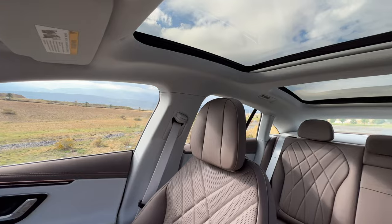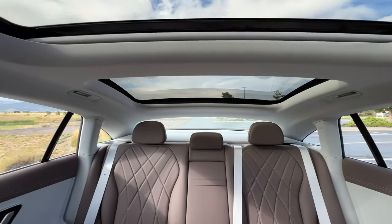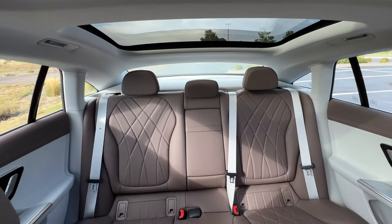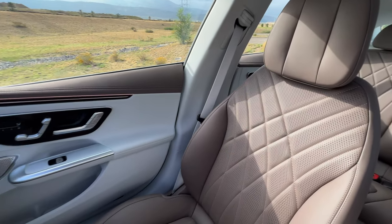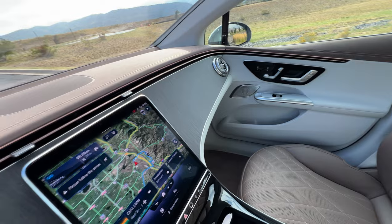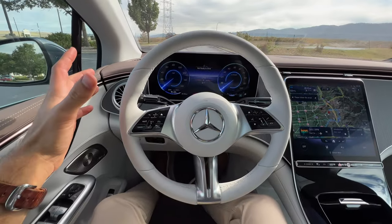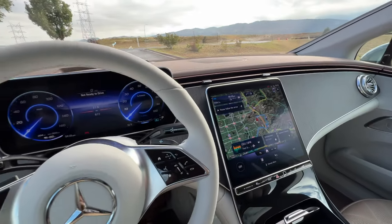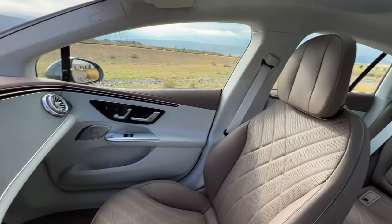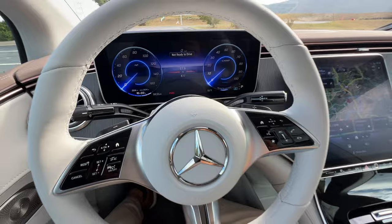Visibility is just kind of okay with thicker B and C pillars, but you do have standard blind spot monitoring with rear cross traffic. The exterior of the EQE may not have dazzled me, but this interior fully wins me over with all the different colors and materials, the technology, and the space. I'm ready — let's take the EQE for a drive.